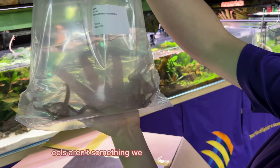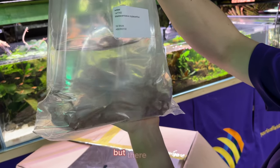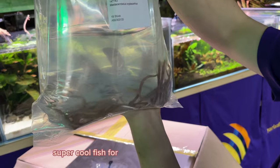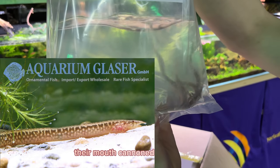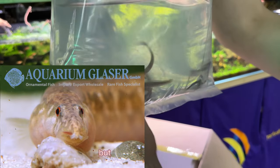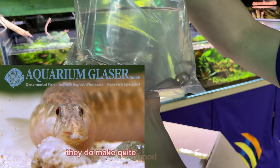Eels aren't something we bring in very frequently, but they are a super cool fish for a lot of community aquariums. These guys are called Mastacembelus cryptocampus. They max out around a foot long, and anything that fits in their mouth can end up as a snack, but generally speaking they do make quite good community fish.